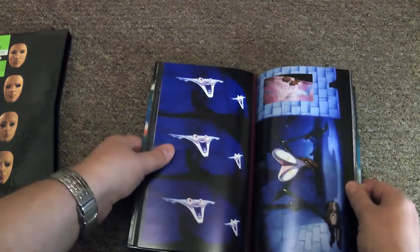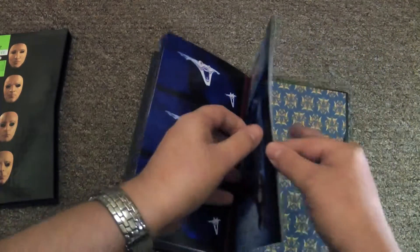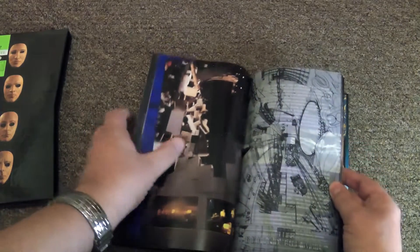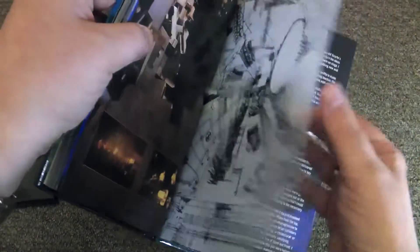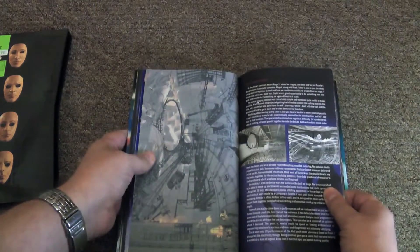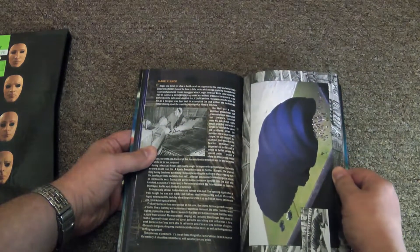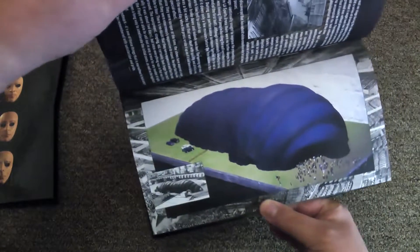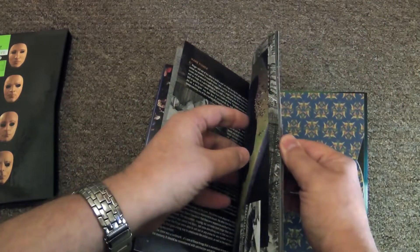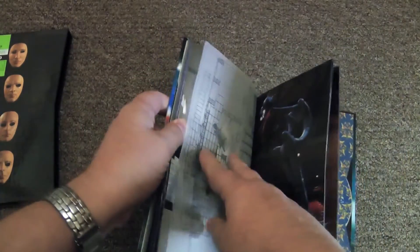There's some great work from Gerald Scarfe — his stuff is very well reproduced here. You get this curious stage design, which is printed on tracing paper. They really spent a lot of money on the binding of this. You've also got Mark Fisher's plans for the mobile inflatable auditorium, and designs for the teacher puppet. There's more tracing paper too — I thought it was really cool for the time.